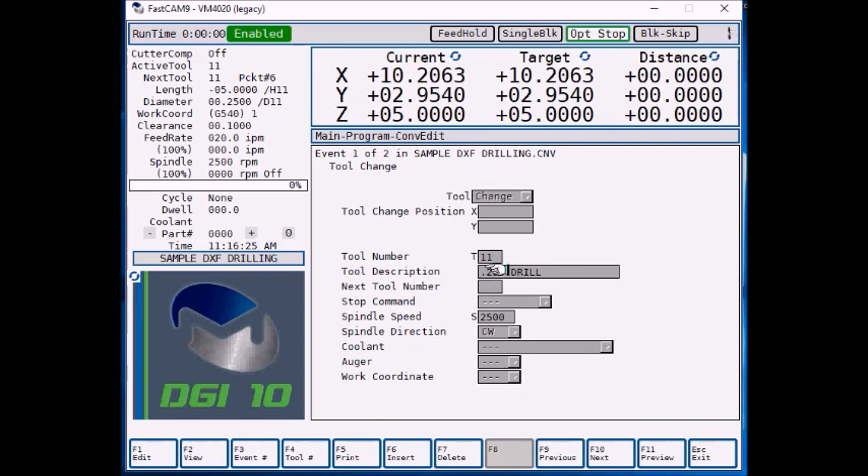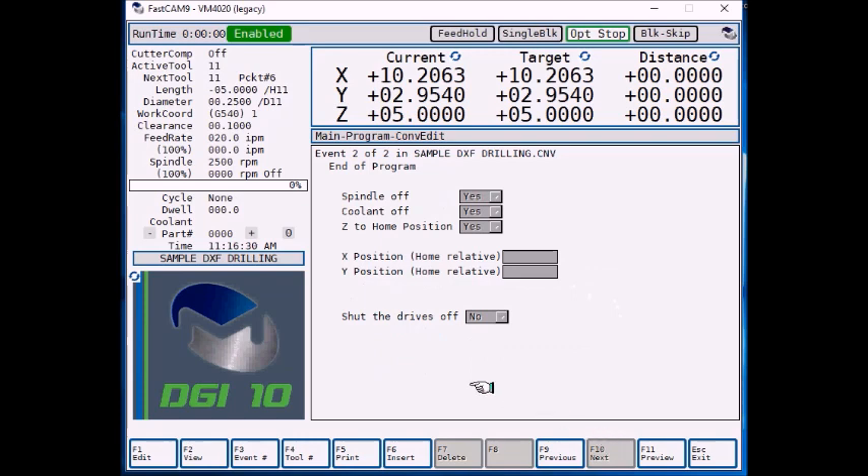I have tool number 11, which is a quarter inch drill. Normally you would select F6 insert, F3 drill, and then F1 start, followed by all your different positions of your holes.